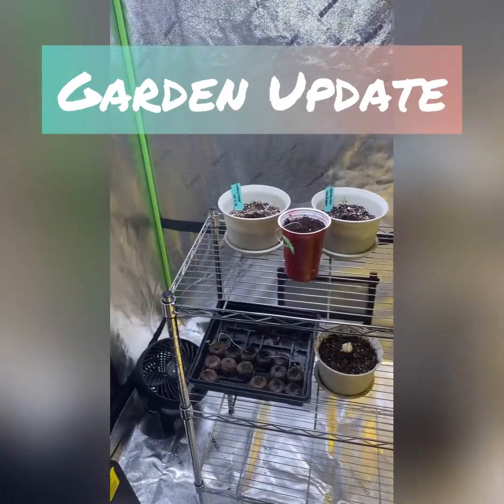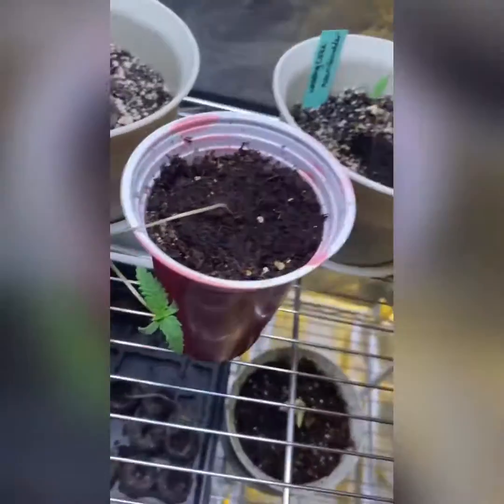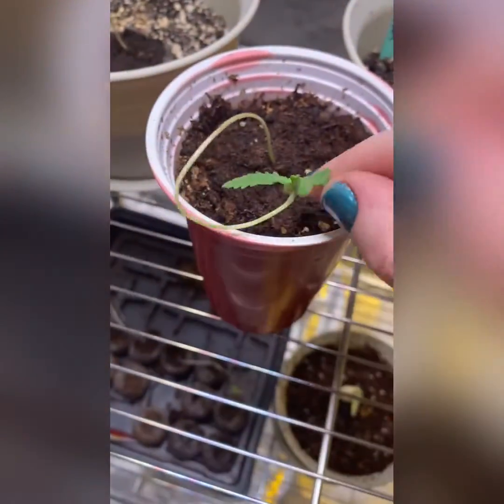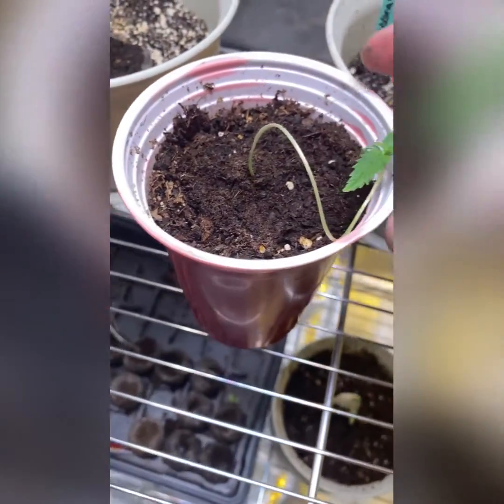Garden update! How's everyone doing? Okay, here's Miss Blueberry doing her own thing.